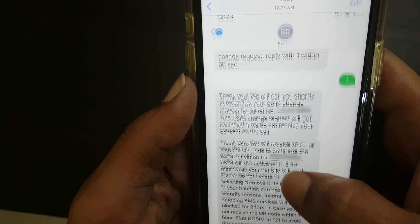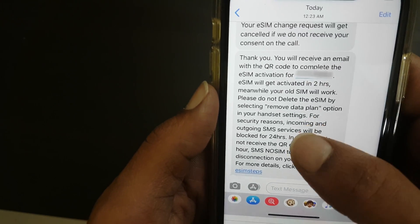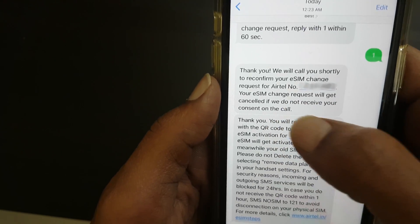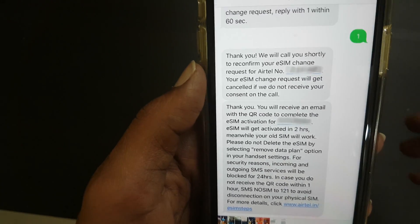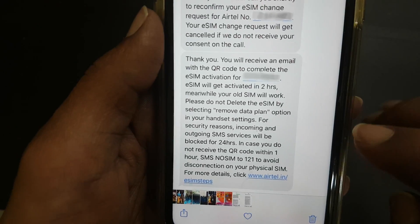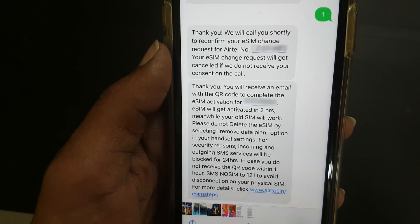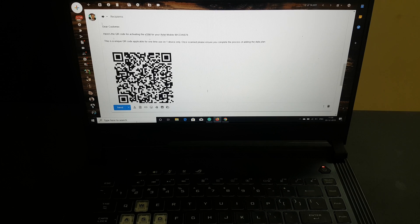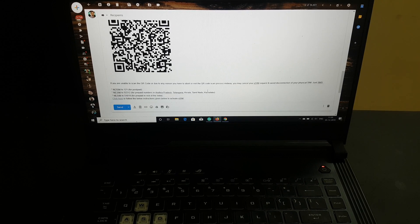You will also get a call from Airtel for reconfirming that you have requested the eSIM. You need to press 1 to confirm. Once you confirm the call, you will receive another confirmation message from Airtel. Once you give confirmation, you will get a mail with a QR code.